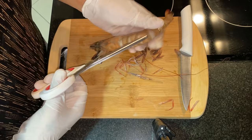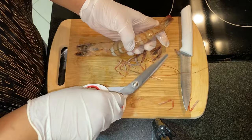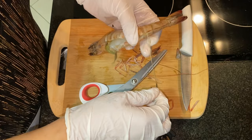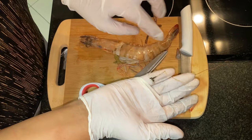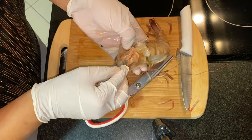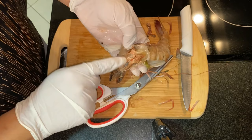Now I'm going to cut the shell part. I'm not going to remove it, I'm just going to cut it in half. I want to show you this part — the black thread. Just remove it. You see the black thread? This part you have to remove it, it's not good.